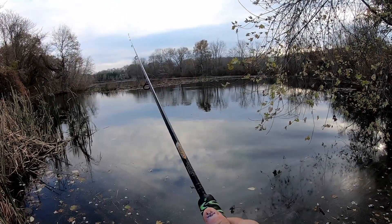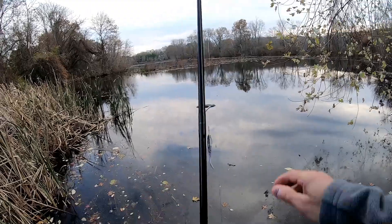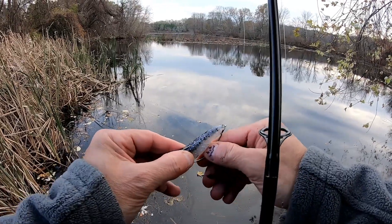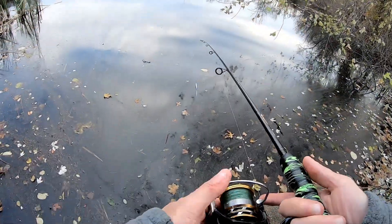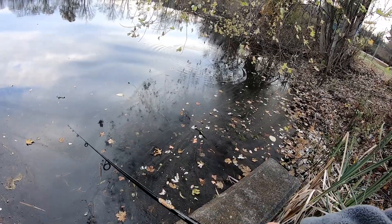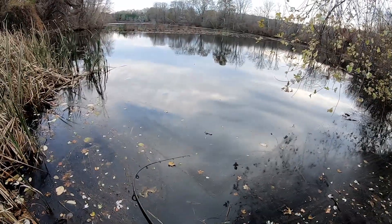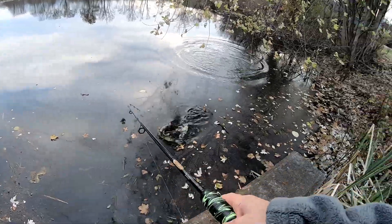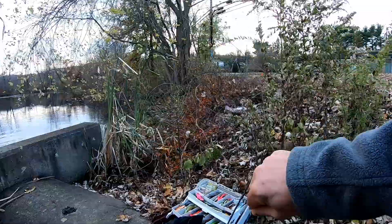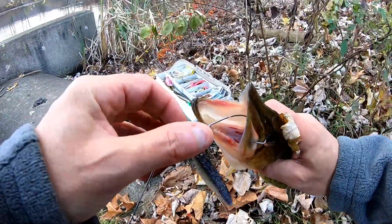So far the grip feels really good. Oh, it got off — damn it. This hook — the hook's good, I'm just sucking. Try skipping it under here again. There we go, and then I got them!